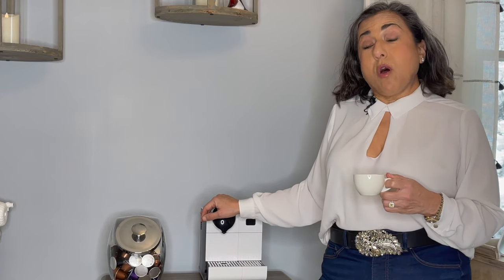Nespresso will offer to fix this for you for a hundred and fifty dollars. I just fixed it for you for nothing in under five minutes. You're welcome.